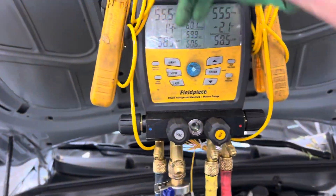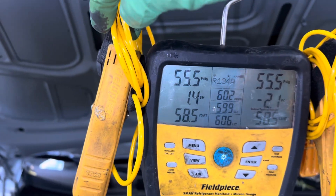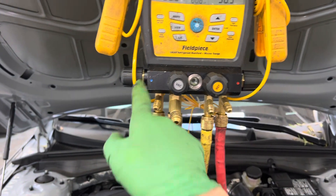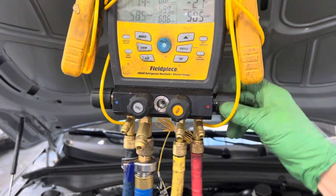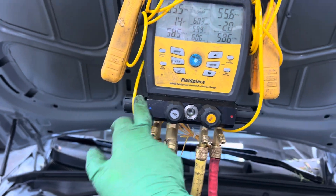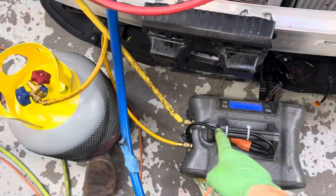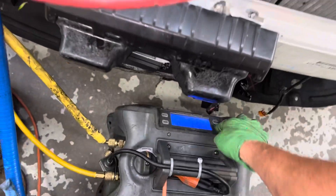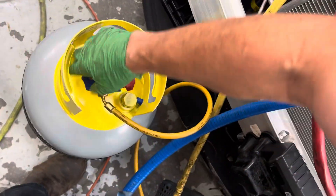It's a cold morning, so the pressure is only 55 PSI. We're going to come out of the suction line — we don't need the liquid line open, so vapor only. We're hooked up, let's start the process: turn it on and open it up.